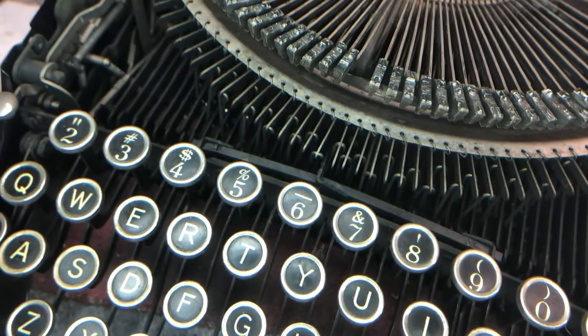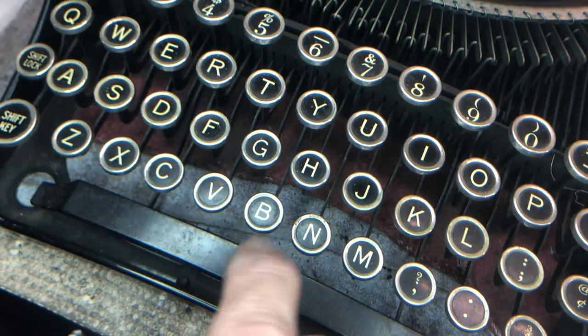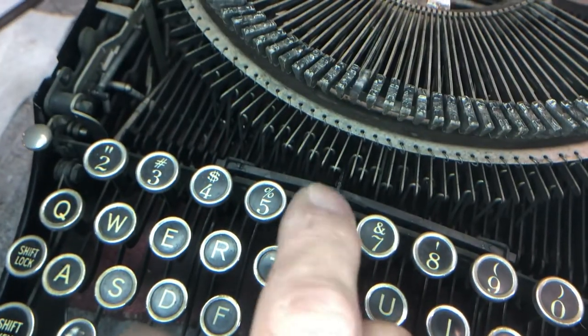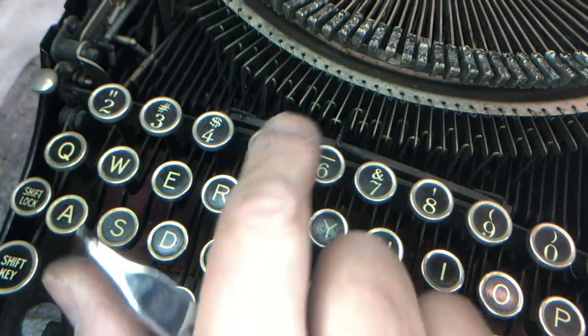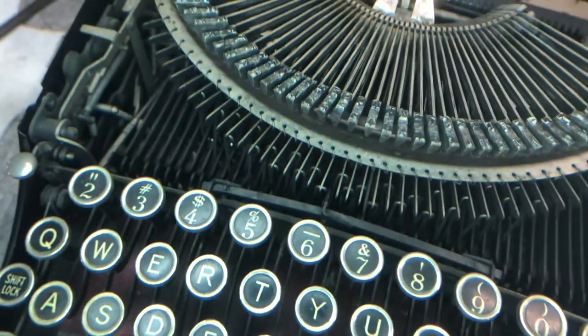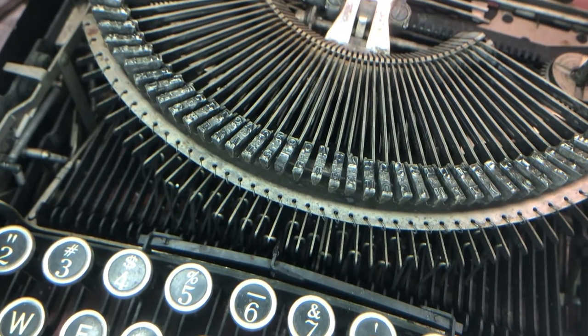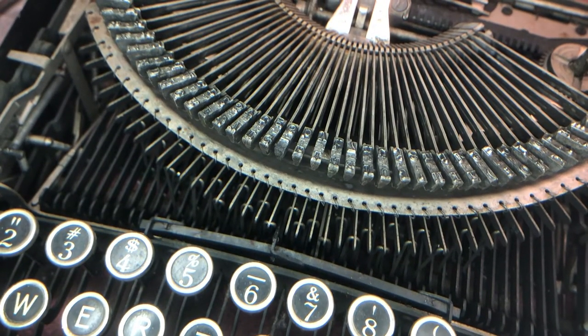And there we have it. Now the B key is responsive — it's popping back up the way it should. And the 6 key — we'll test it. Yep, it still works fine. So the moral of the story is it's not always what you think it is. You just have to keep looking and find the actual root cause.